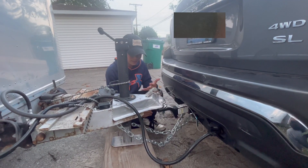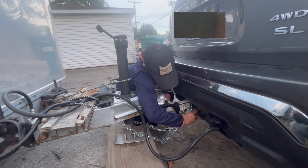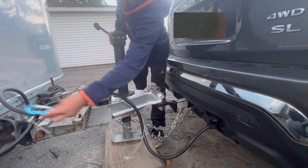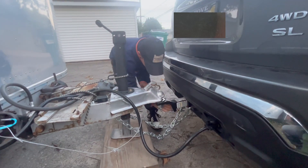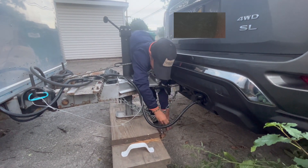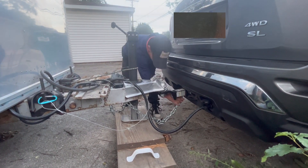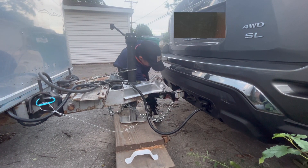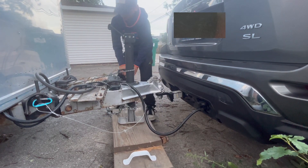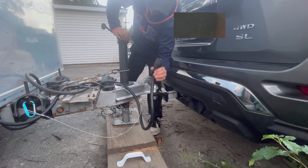We're going to do the same steps in reverse. First, get the safety hatch — put that back over there. Then get your hooks and put those over there. Now you're just going to want to unplug the electrical cord.